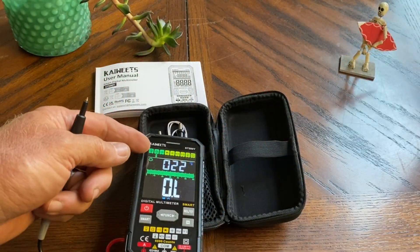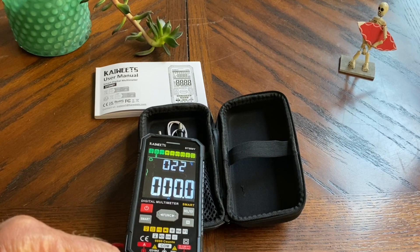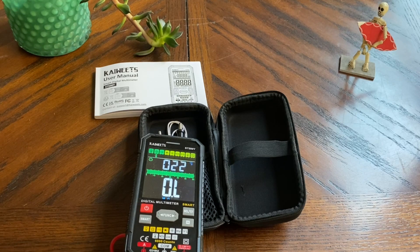Now the function over to the ohm setting. We'll get a good bite here and we'll read zero ohms. And when it's open, you get open line. Very nice.